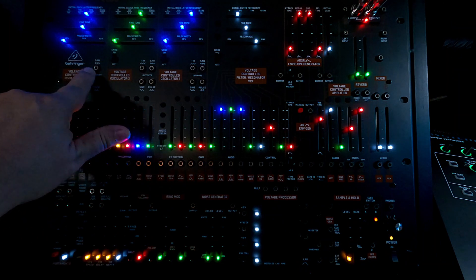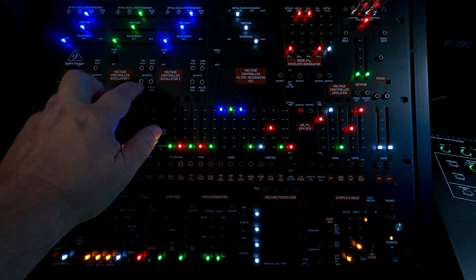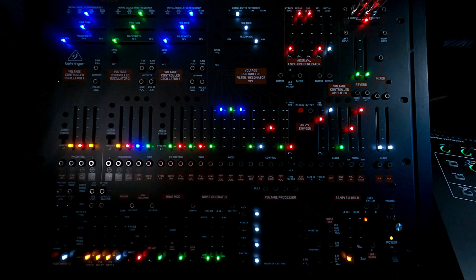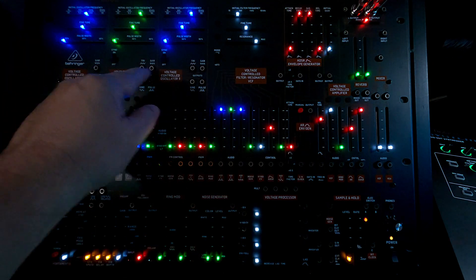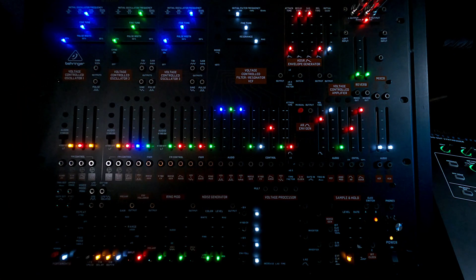The three oscillators have sawtooth by default. If you want to hear a triangle or a sine, you have to actually run a patch cable. That's the interesting part of all these semi-modulars — they work just fine without any wires, but you can actually change the circuitry by hopping wires around. What I really want to do right now is try to set this thing up so I can play it with the keyboard and have some control.